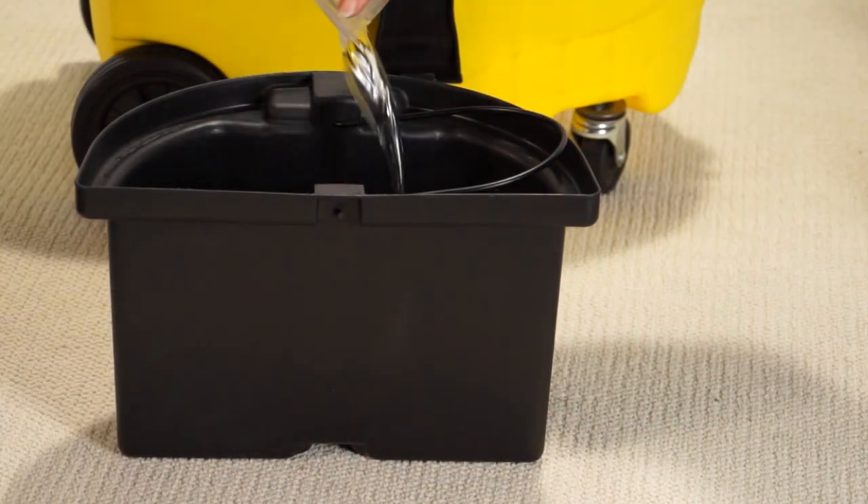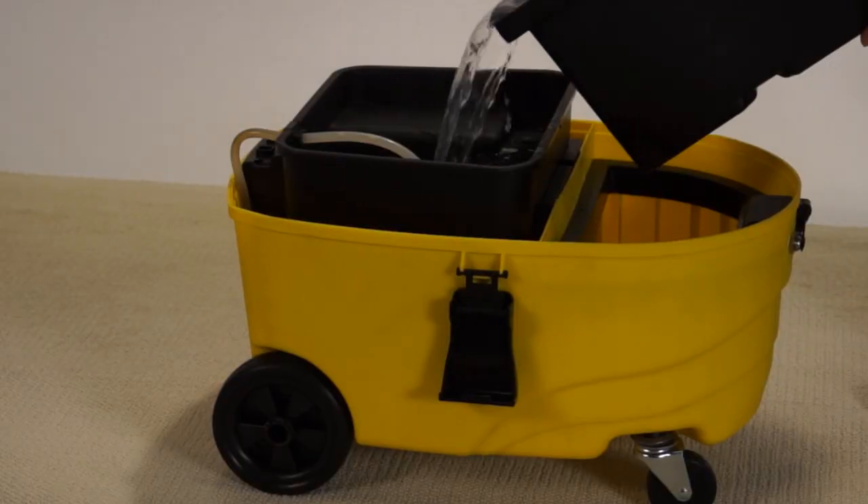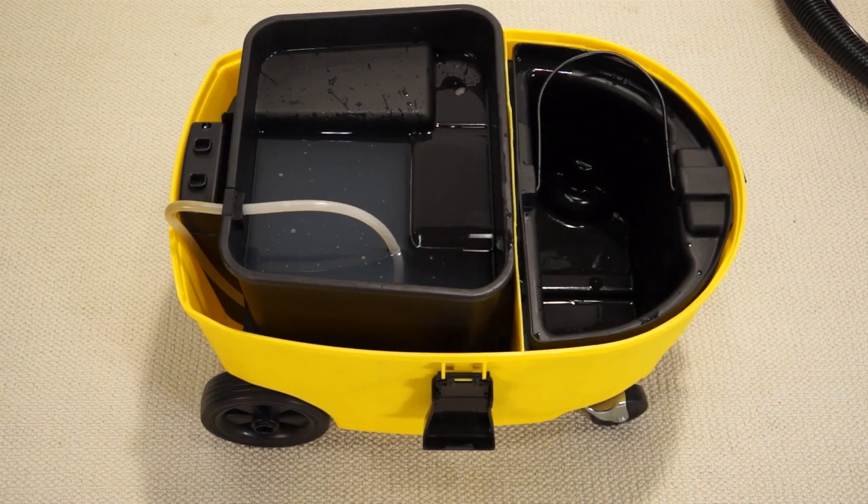Add the carpet shampoo into the removable container, then add warm water. Fill the clean water tank with the soapy water.